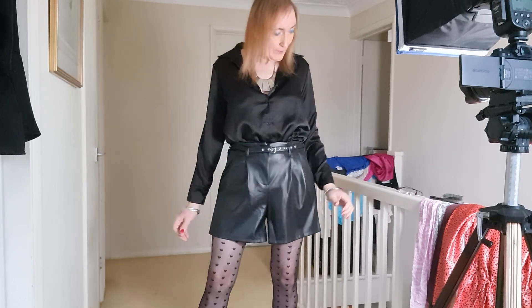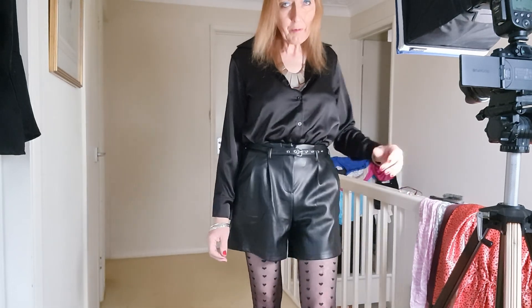This is the blouse with the shorts and I think this works quite well as an outfit together. Let's take a couple of photos.